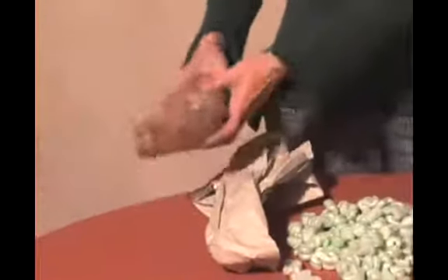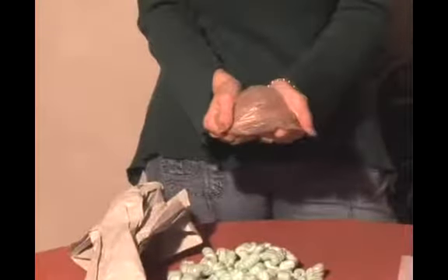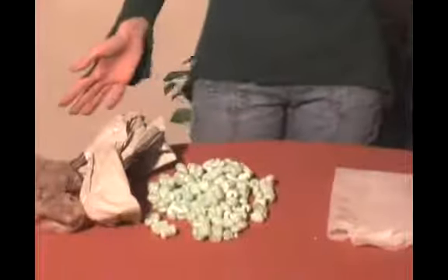If all else fails and you've got nothing else around the house, you can always use good old plastic grocery bags — use three or four in the bottom of each basket. There you have it: the main staple for no matter what kind of basket you're making. Have fun!